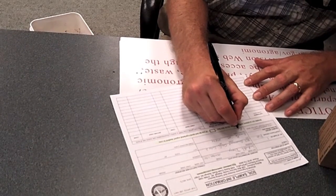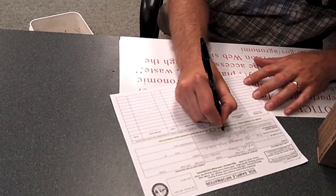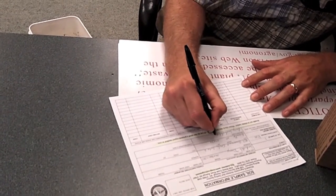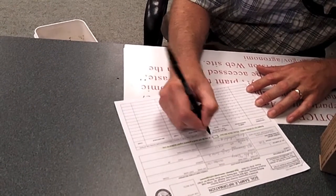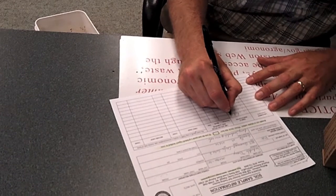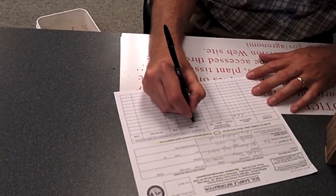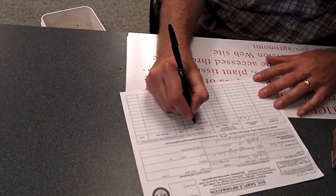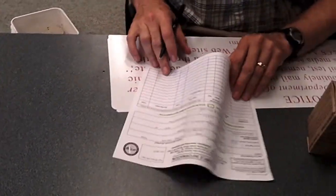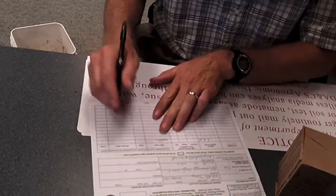Next, you'll take the soil sample form. Most of us do a routine analysis. You'll include the number of samples you're submitting and the county that you're from. Your name, address, telephone number, and email address is also important on the form, as is a sample identification number that you put so you know what each different sample is that you're taking. You also include a crop code for each different type of crop or type of plant that you're growing.